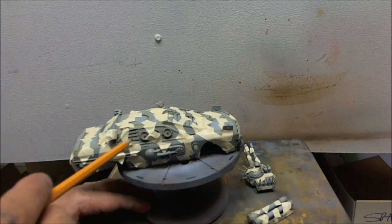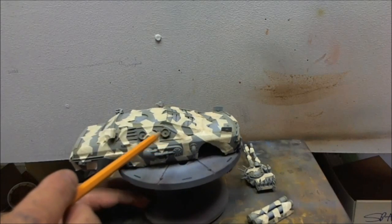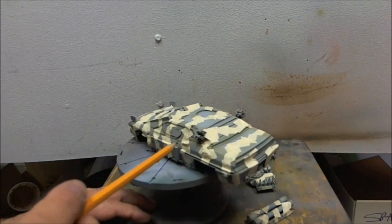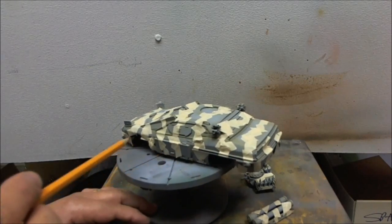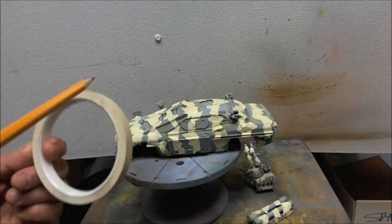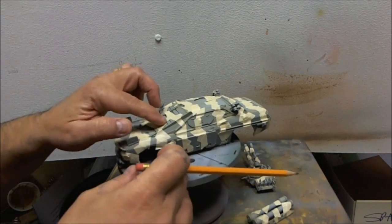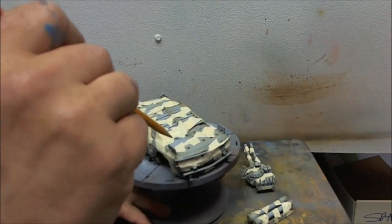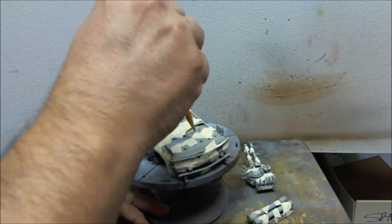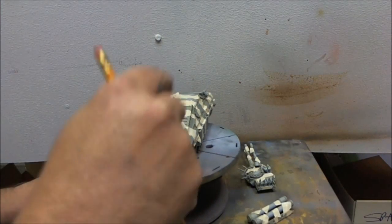I'm following pretty much what Phil and Mark talk about in the Model Building Masterclass, that book I mentioned earlier. You see the labor-intensive work — I just put a whole bunch of this tape on a piece of glass and then cut it into small pieces. And so I'm going to come with the airbrush right over the edge of the tape first to make sure that I don't get any paint underneath the tape.